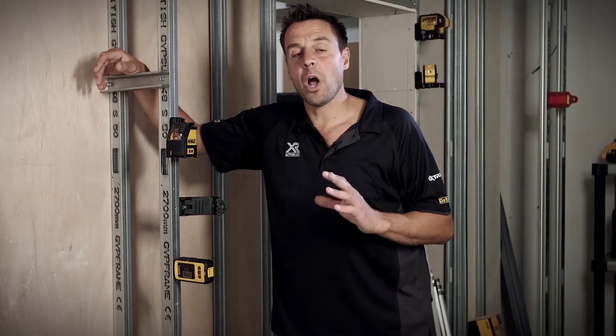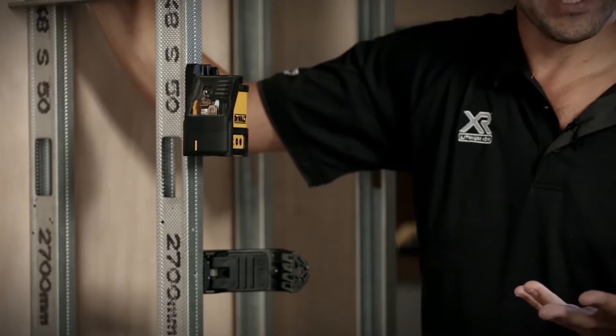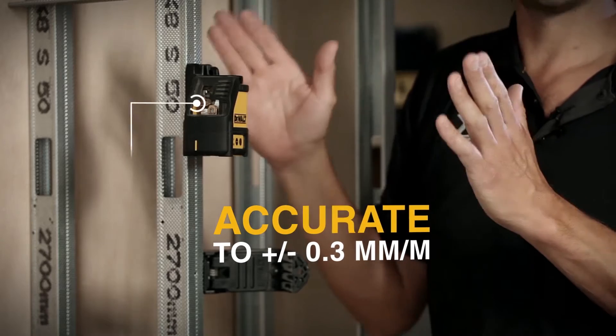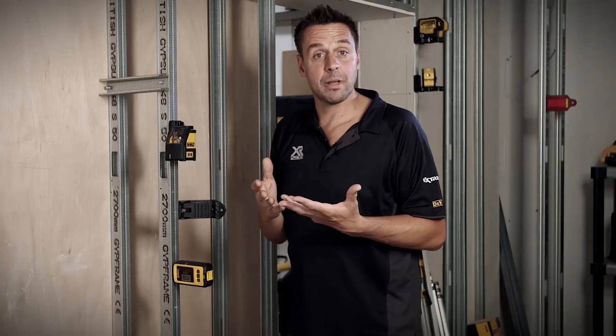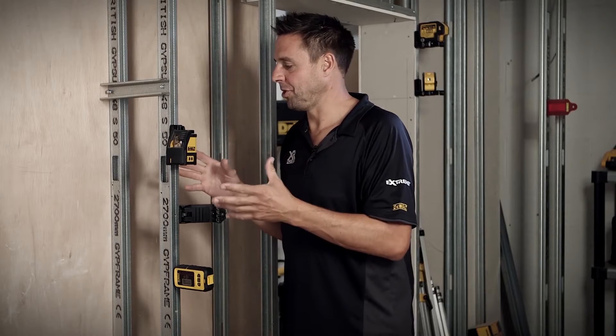This is the DEWALT DW088 Crossline Laser. Now we all know how important it is to get your work level and true, and sometimes if you're working by yourself this is even more difficult — hence why a laser comes into really efficient use.